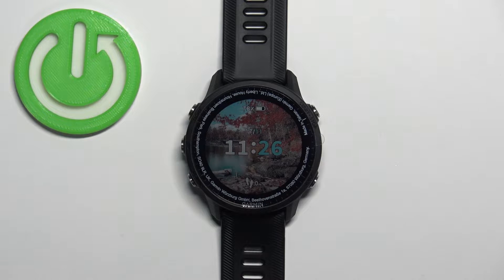Welcome! In front of me I have a Garmin Forerunner 955, and I'm going to show you how to change the language on this watch.